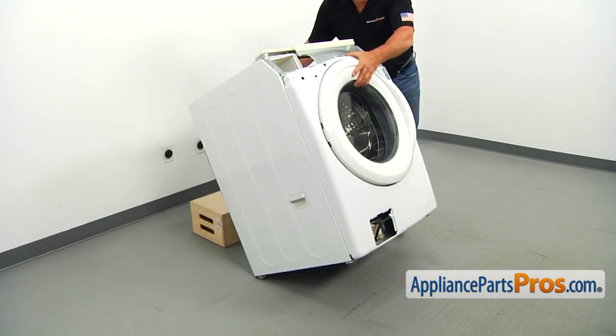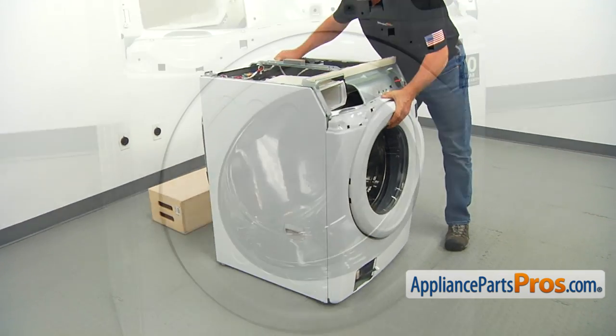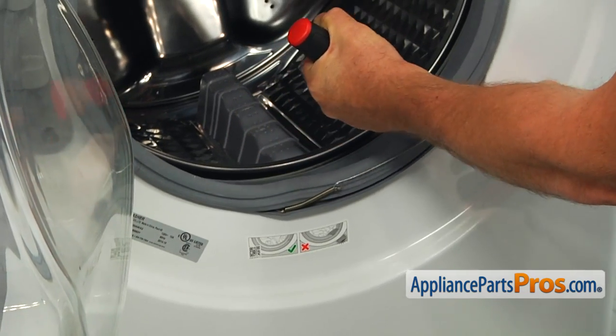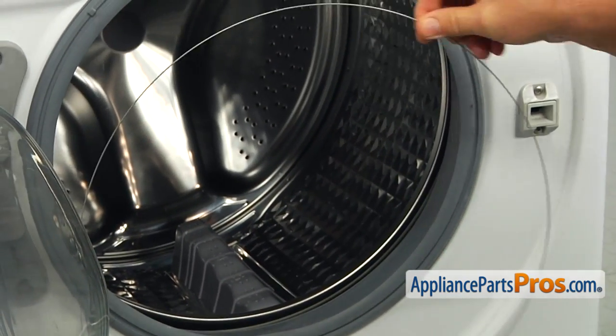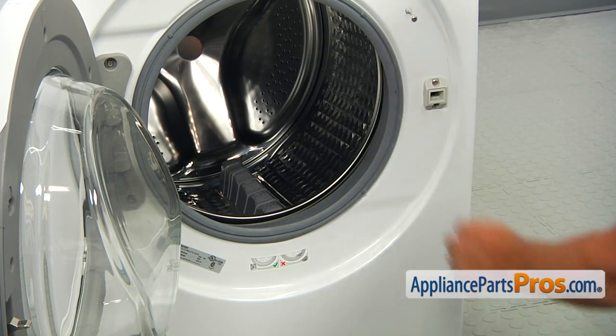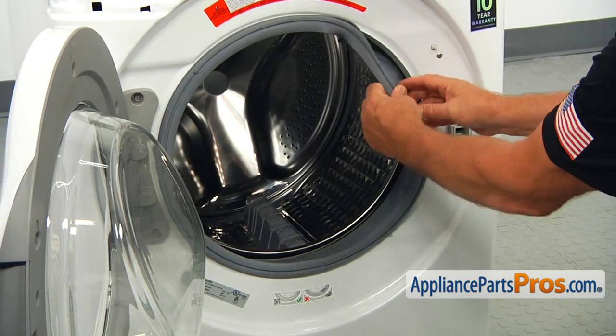Put the washer upright and open the door. Using the flat blade screwdriver, pry off the door boot spring and remove it. Remove the boot seal from the lip and tuck it inside.